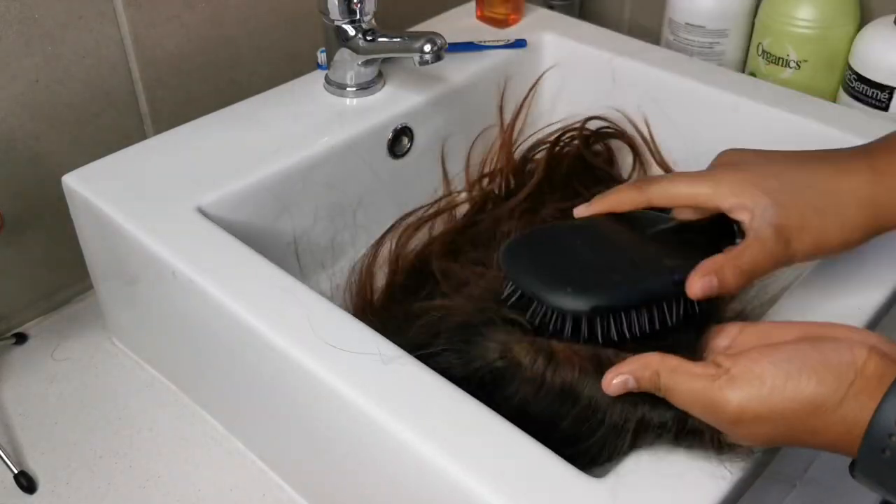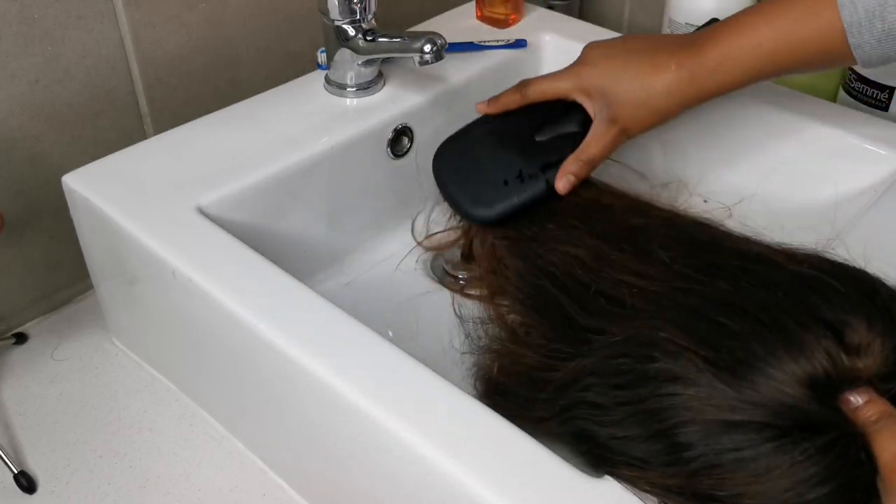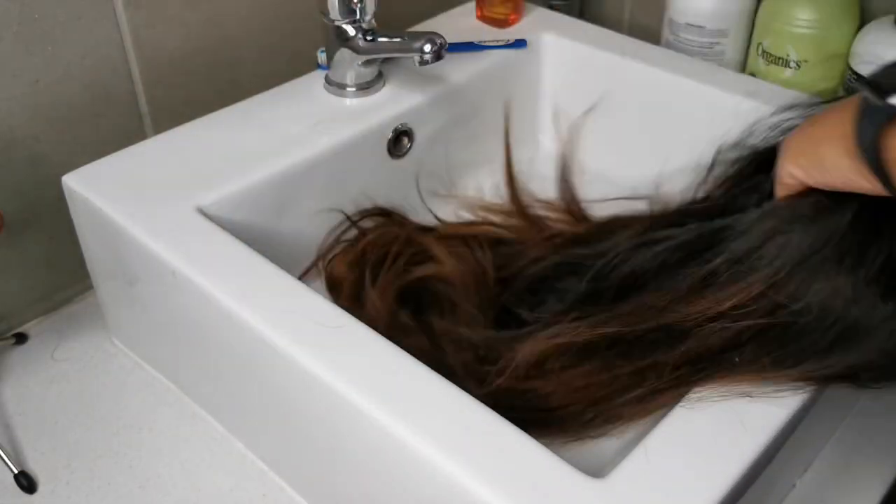First thing I'm going to do is brush out the tangles on the wig. It's not really that tangled, which is why I'm not wetting it — I'm just taking the brush to go through it and remove the little tangles that are there.